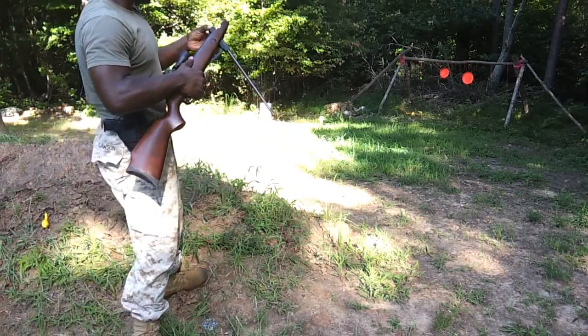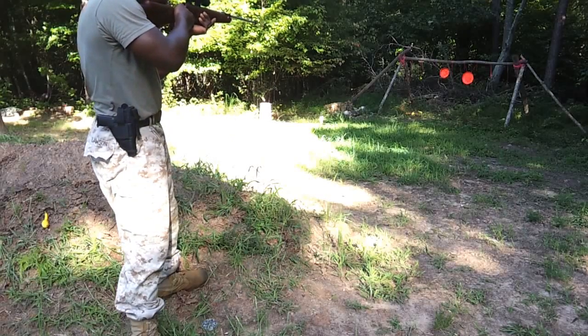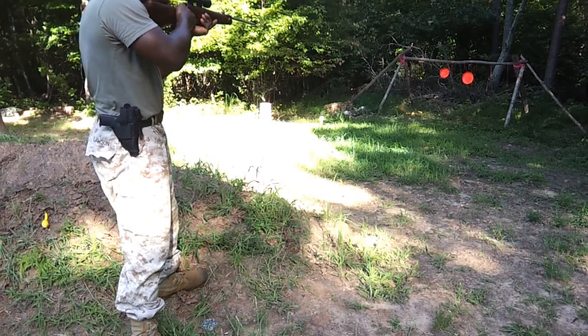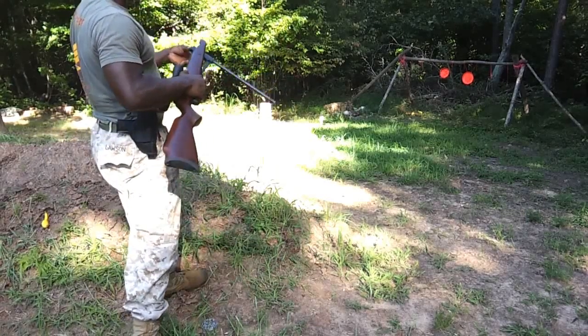Let me pull out my sniper skills. Our Marine Corps training. Hit it again — it's coming down, it has to come down.